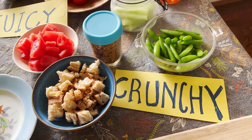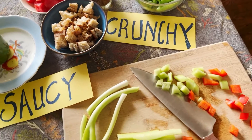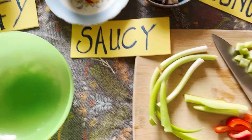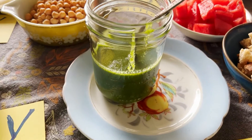Then it's crunchy time. Croutons or breadcrumbs are pretty obvious, but I also like a lot of raw or lightly cooked vegetables — those are delicious steamed snap peas up there, or chopped crudités.